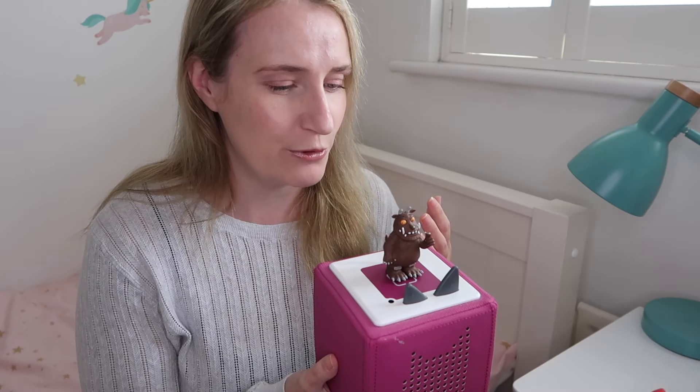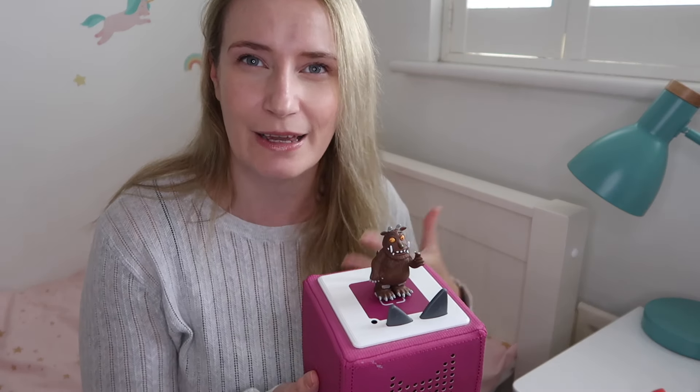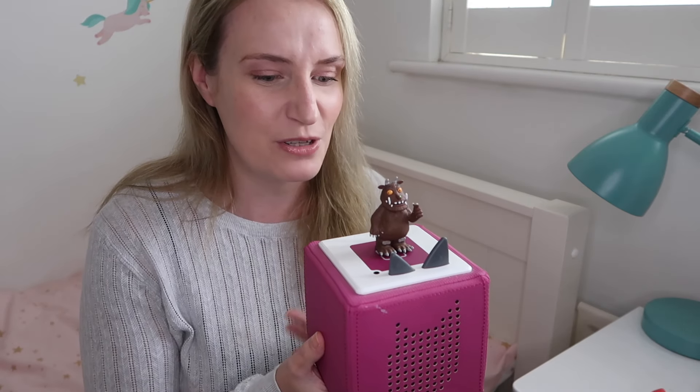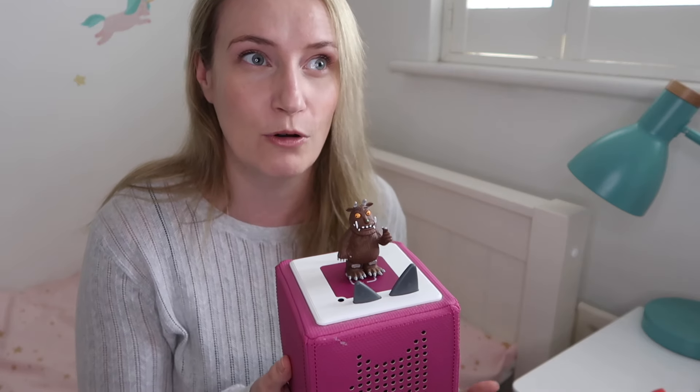What's fantastic about this as a toy is that it's a screen-free option and it's really nurturing a love of storytelling and books. It's a way for your child to enjoy classics they already love and also discover brand new stories, and to enjoy nursery rhymes and songs — there's a whole lot of value in that in terms of learning. So it's both a lot of fun and has real educational value, and it's a good alternative if you want something without screens.